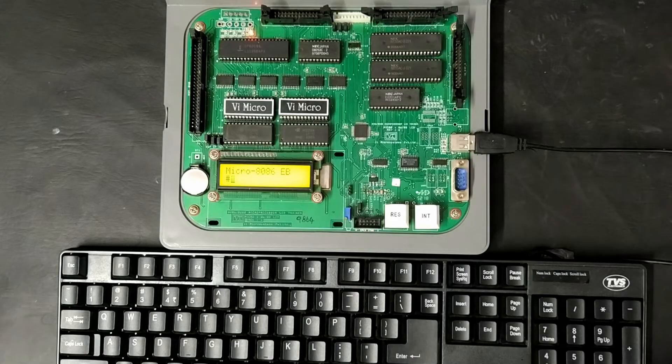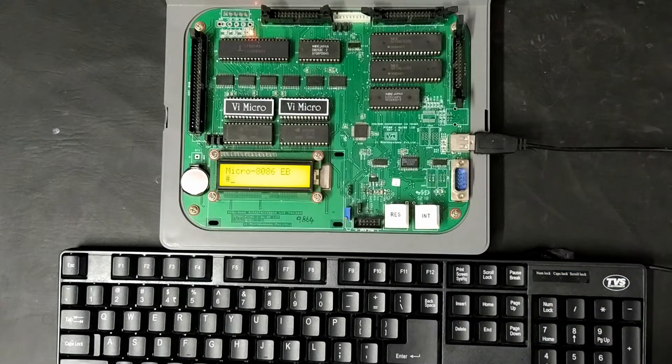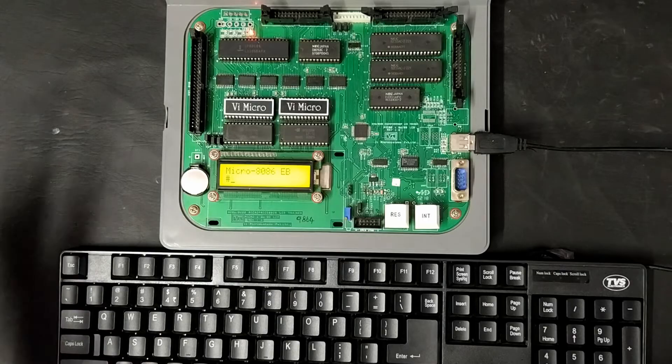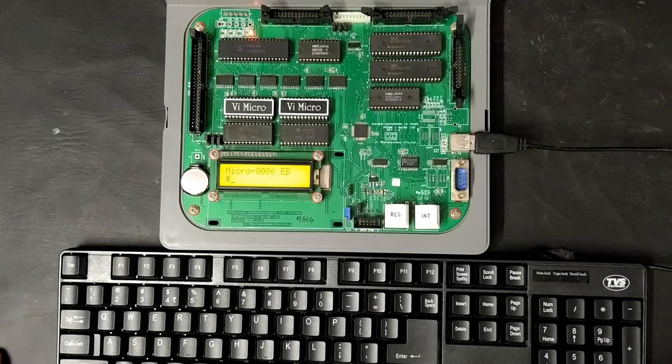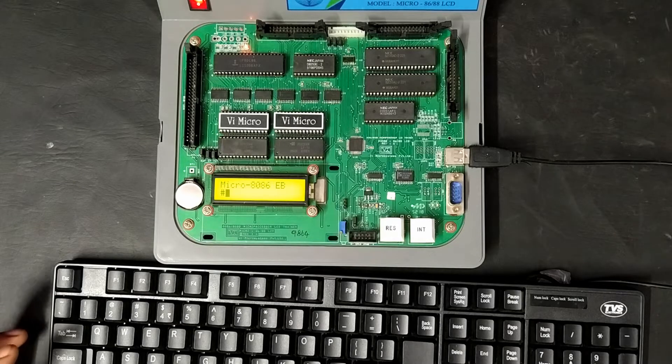Initially it will show 'VI Micro System' followed by 'Micro 8086EB'. After that we can type our code. In this mode the kit will be in monitor mode — the pre-written code executes like a kernel. After kernel execution is done, it moves to user program mode, where the monitor program stops and the user program begins executing.